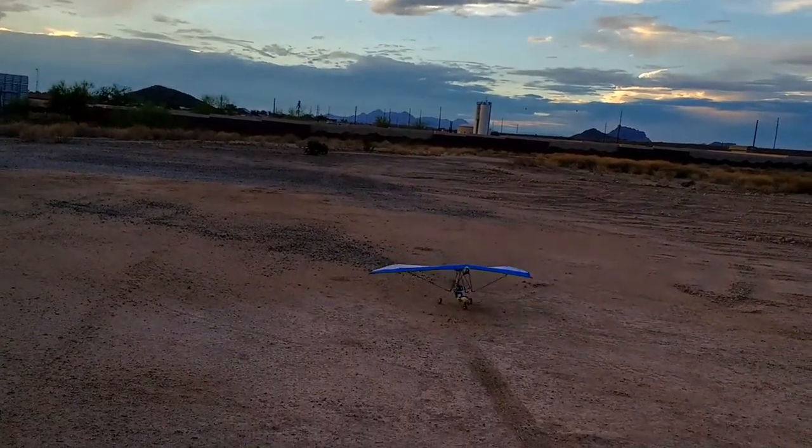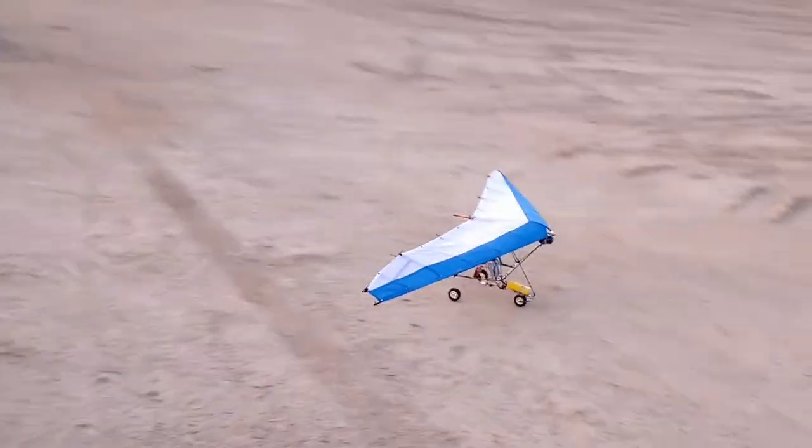Just barely made it — low on battery again. That's it for today.